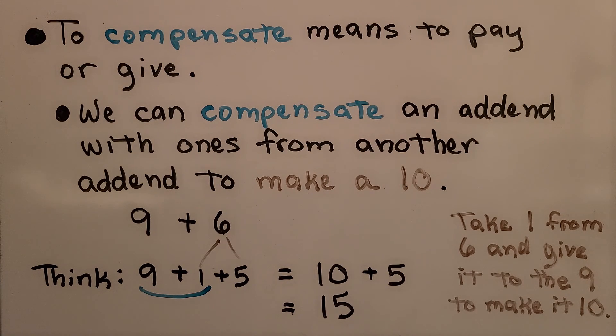For adding nine plus six, we break apart the six into a one and five in our head. We think that nine plus one will make a ten, and then we add the five. We think ten plus five is equal to fifteen. We take one from the six, give it to the nine to make a ten, and then we add the five — and we do it all in our head.